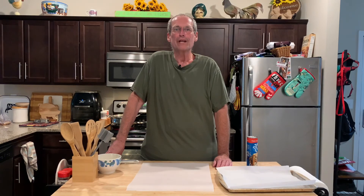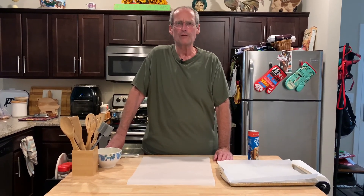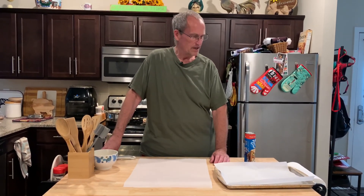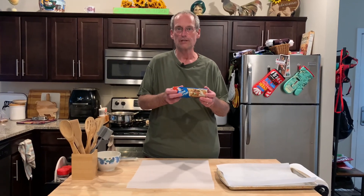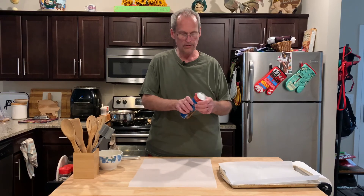Hey, welcome to John Eats Cheap. We're going to do another one that Mrs. Cheap found. She finds so many great recipes. This is homemade pretzel bites with a cheese sauce. Sounds really good, and you use a tube of pizza crust — Pillsbury. The grocery stores all have this nowadays. So let's get started.